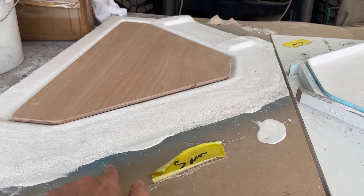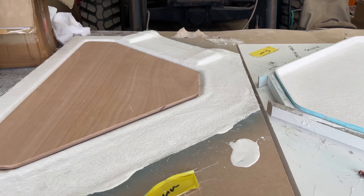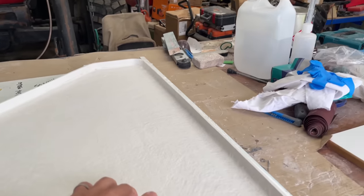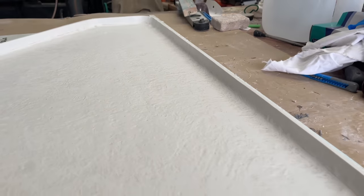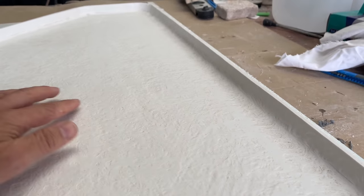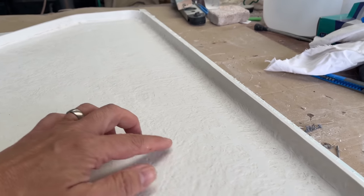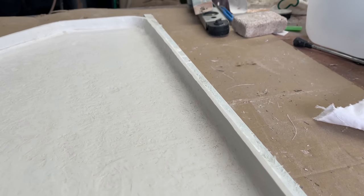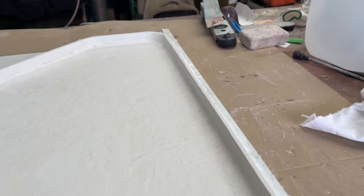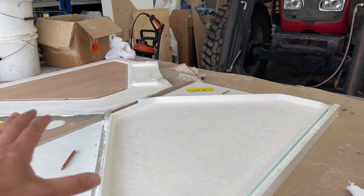You can see here there's the blue PVA that they've applied, so that should hopefully help the release. The top part is also nicely set up now, and you can see here it's a really nice quality part. They've actually sanded this ready for the two parts to be joined together, but really nice layup you see on the edges here. Really good quality. Really happy with the job that they do over at Mount Fibreglass.